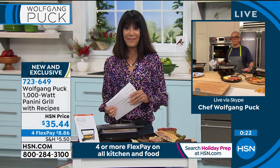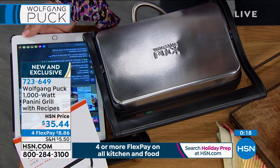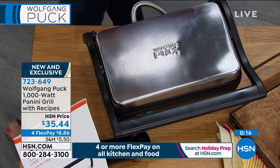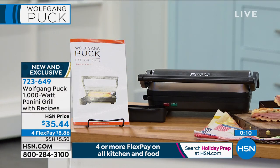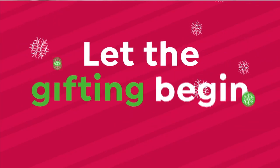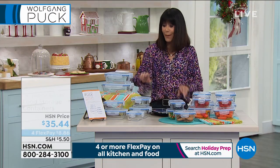And we already made our potatoes, so you're good to go. 723-649 is the number on that one. And we're getting ready to move into the next item — four FlexPay payments, $8.86 on any credit card. So now you've made this delicious food with your panini maker, you've made your bread — where am I going to store everything?